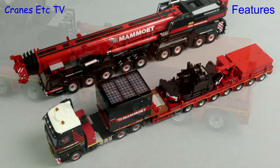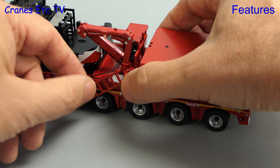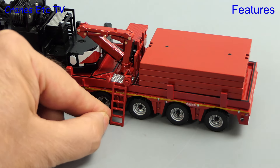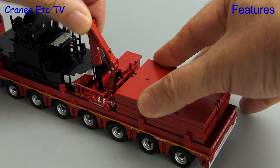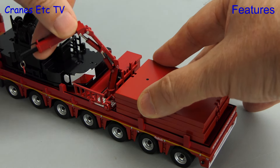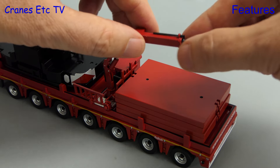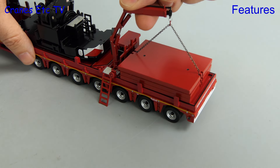Another bit of functionality to test is the ladder on the side of the trailer. You can rotate it about its connecting point and then position it to provide access to the trailer deck. The loader arm also has functionality — you can unpack it from its transport position and then rotate it completely, and it also has an extendable end section. It won't hold any load but you can still get some interesting poses.